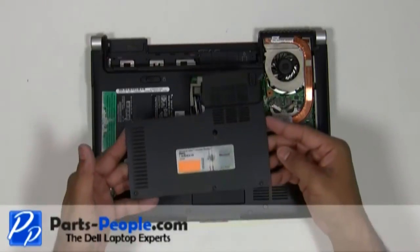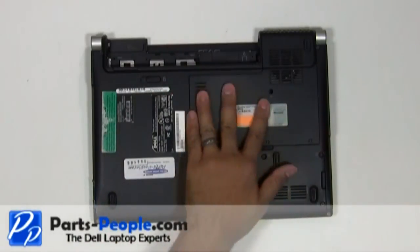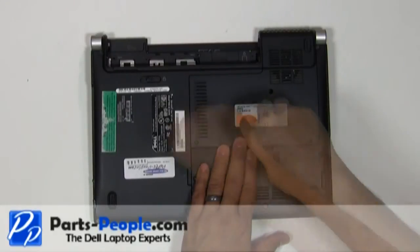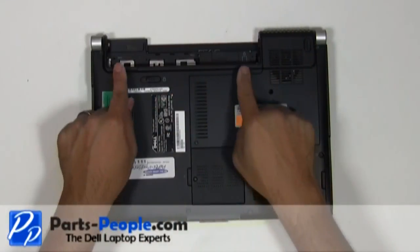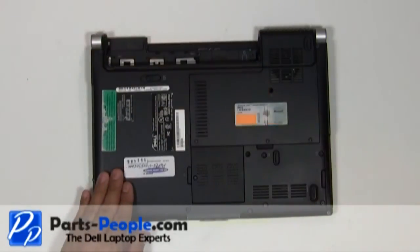Replace the bottom base access door cover. Tighten down the three screws and replace the single retaining screw. Replace the two screws under the battery that hold down the power button cover to the base assembly. Replace the battery.